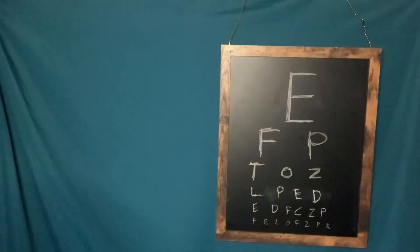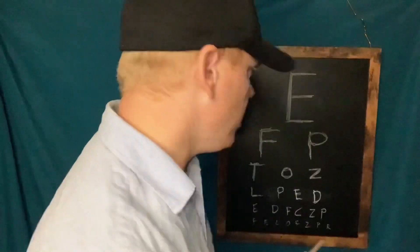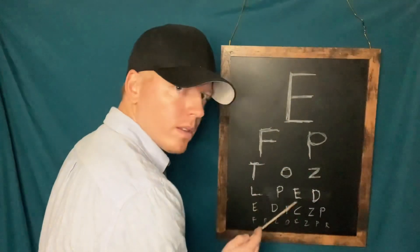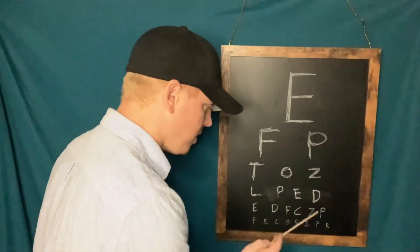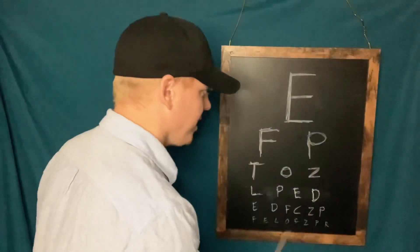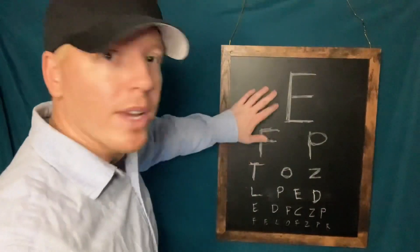I want to get this checked out one more time, just to make sure. Can you read this letter, and this? And the last line for me. Okay, I'm not worried about your eyes too much, but just follow this stick around both eyes — track both.